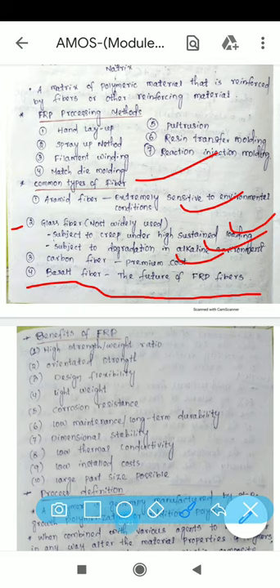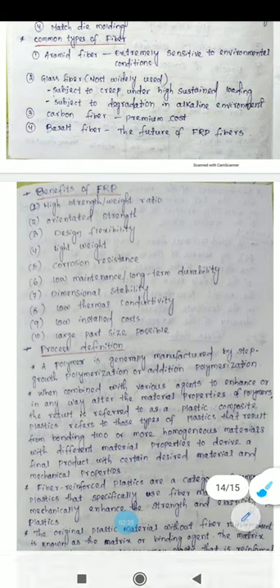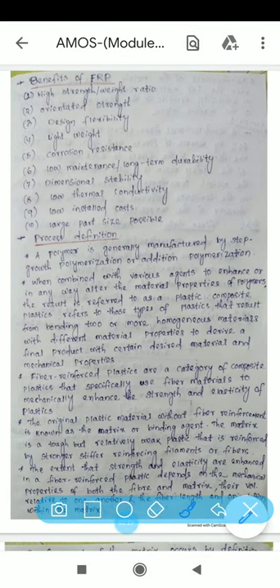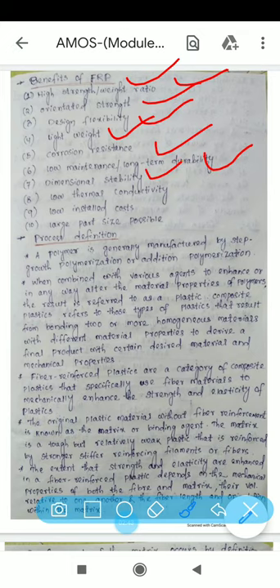The benefits of using FRP composite material include: high strength-to-weight ratio, oriented strength, design flexibility, lightweight, corrosion resistance, low maintenance, long-term durability, dimensional stability, low thermal conductivity, low installation cost, and low part size possible.